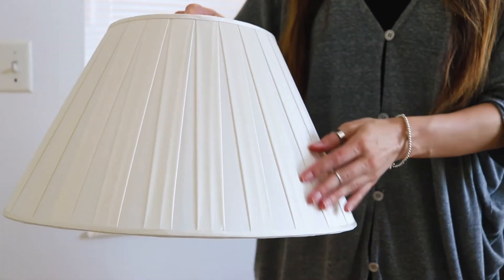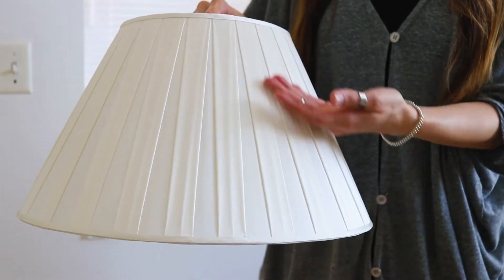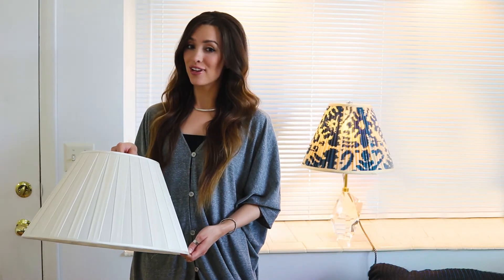There are two main types of lampshades: softback and hardback. Softback lampshades have a fabric lining like what is seen here. They can come in plain stretched fabric, pleated fabric, or shirt/gathered fabric.